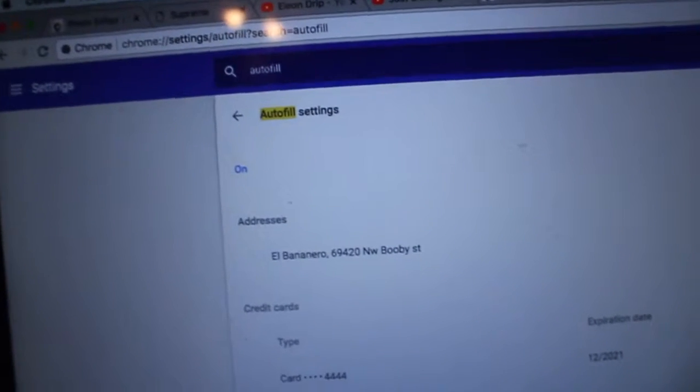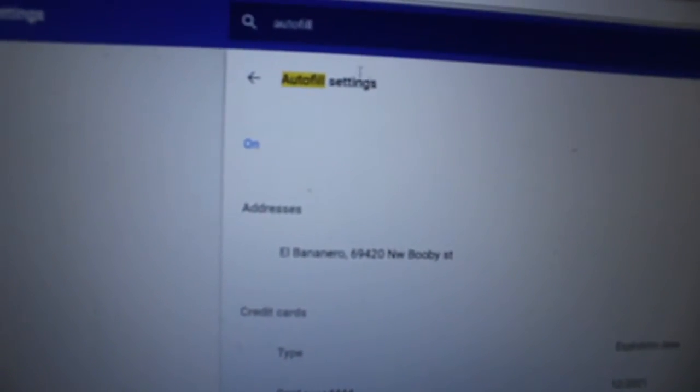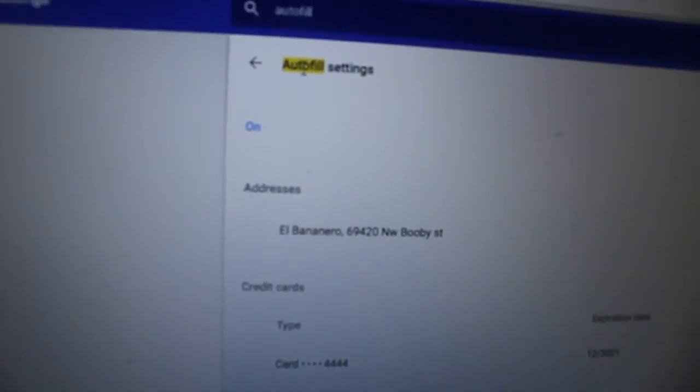What is up YouTube, welcome back to another video. This is my second video of the day but this is not a vlog — today I actually want to teach you guys how to cop any hyped item from Supreme, both manually and using bots. So let's get started. One of the most basic methods is actually using autofill.